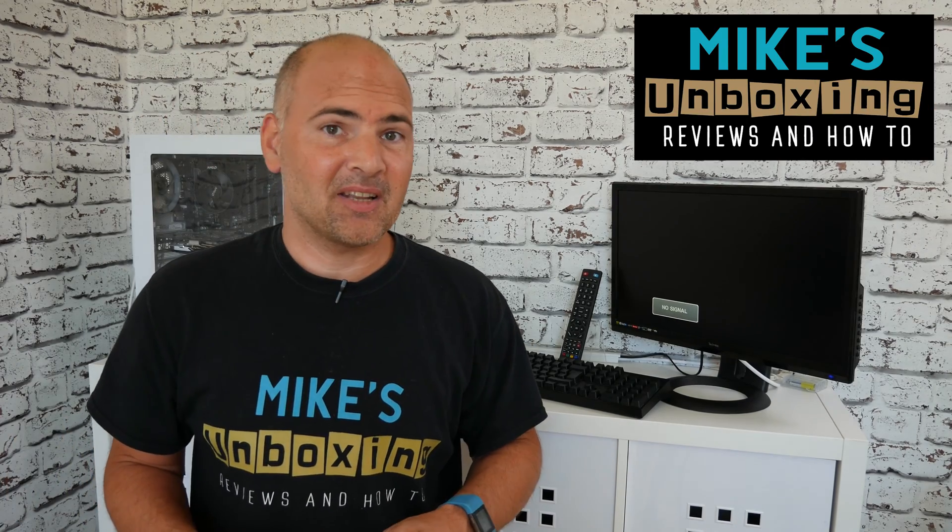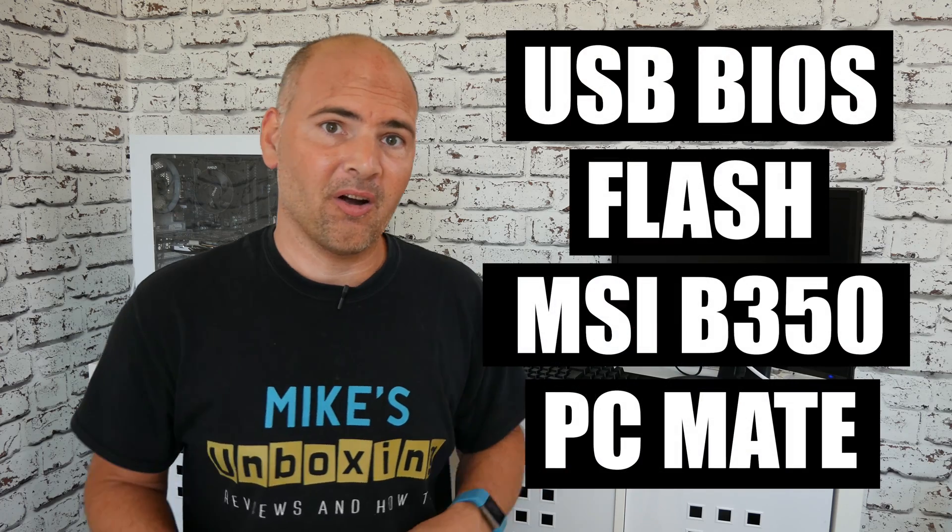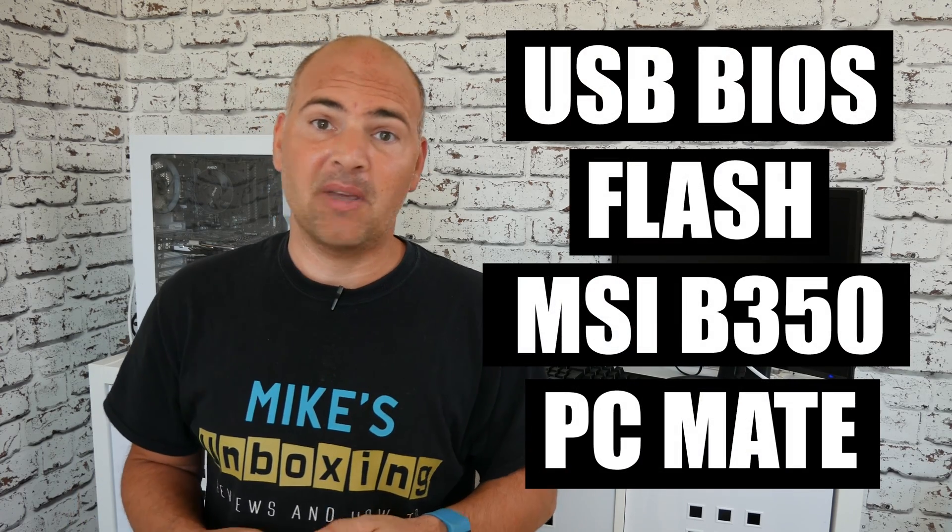Hi, this is Mike from Mike's Unbox and Reviews and How-To, and today we're going to use a USB stick to flash the motherboard BIOS on our MSI B350 PC Mate.